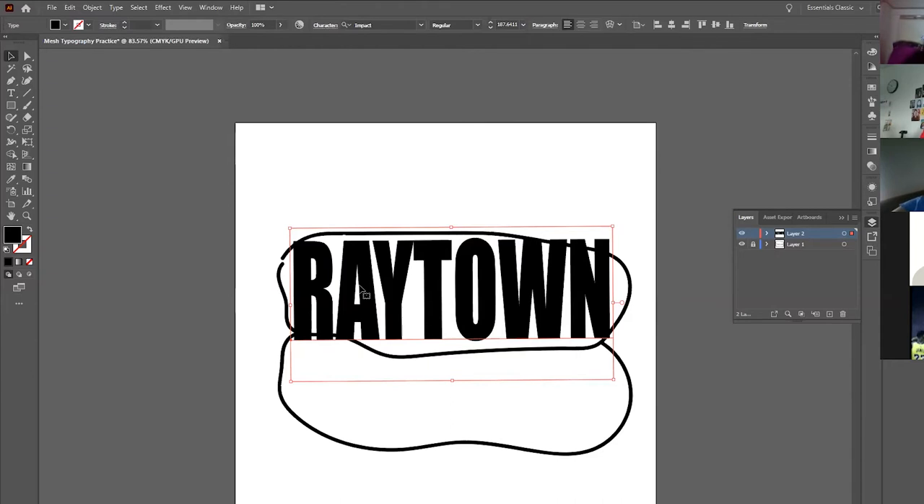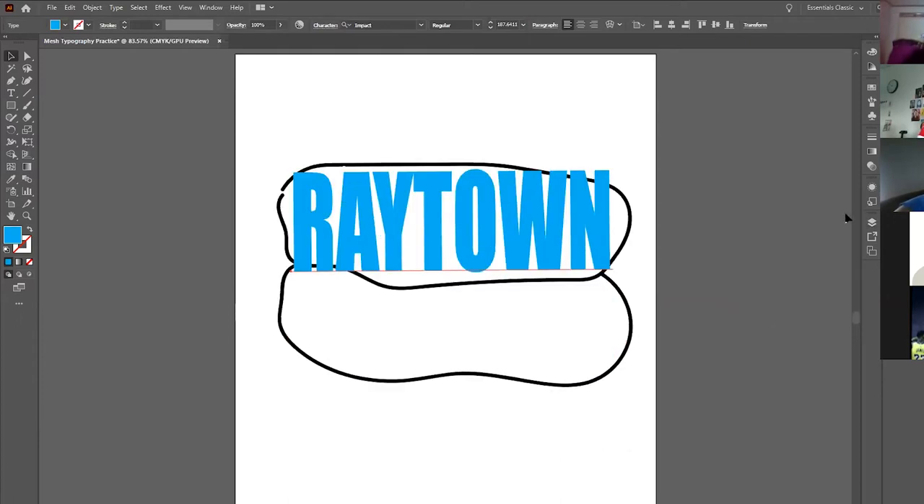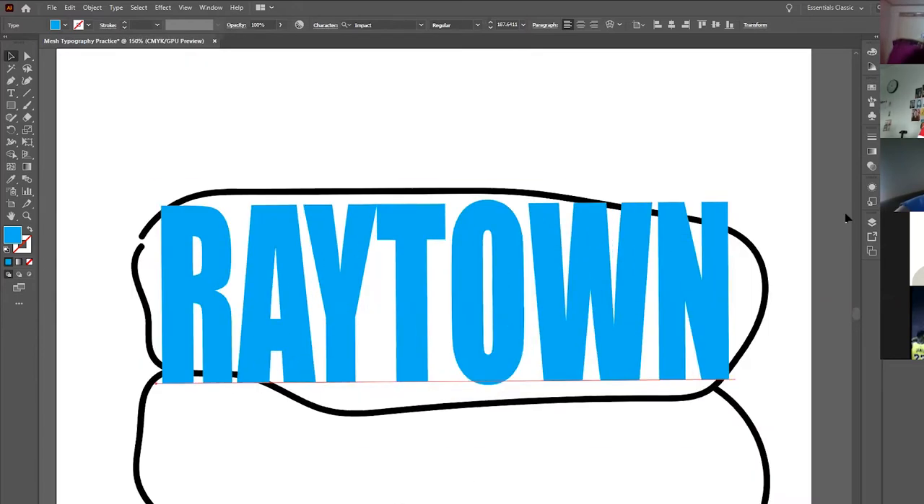If it looks like black on black and you can't see the line, click on your word, go to the fill color, and change it to a light blue so you can separate things in your mind. So all we've done is typed a single word and roughly enlarged it to fit our oval — that's all we're trying to do at the moment.